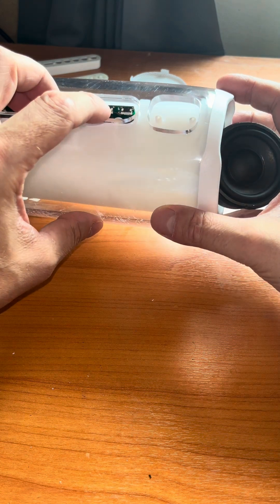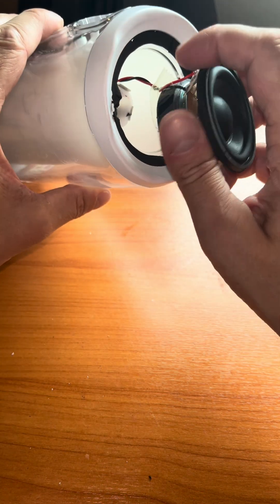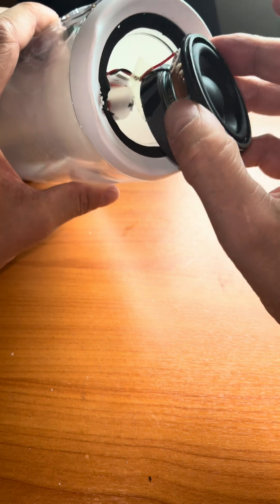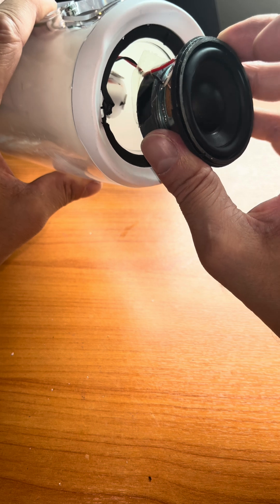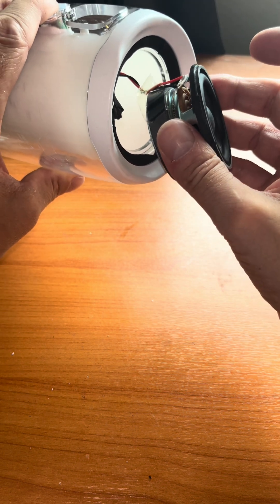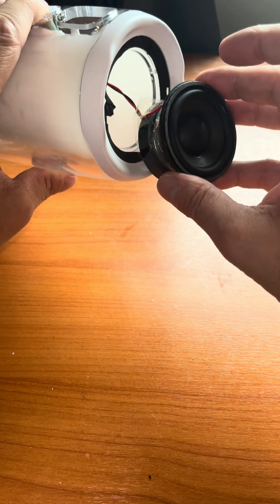During assembly, they push all the plastic, the PCB, and the batteries inside together with the speaker wires, and then once everything is pushed through they just solder the speaker wires to the driver, install the driver, and call it a day.